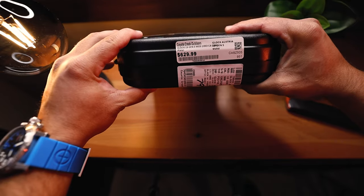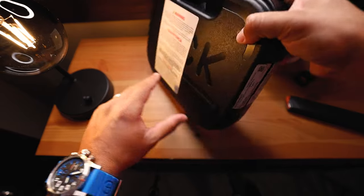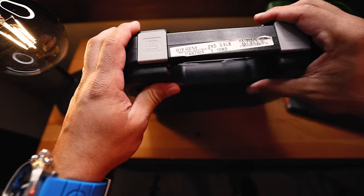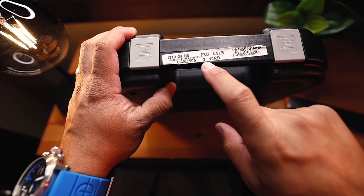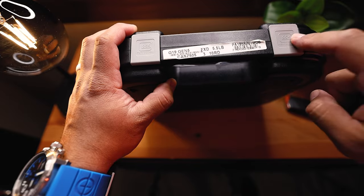I got it at a slight discount. I believe it was $670 but got a little bit off because of a 15% discount, so it turned out to be $630. And what's funny about this is it's the California compliant version, which is why there are three 10-round magazines in this box.